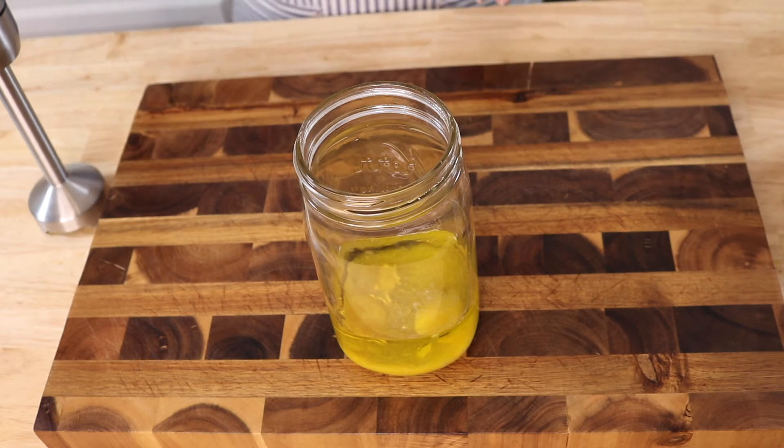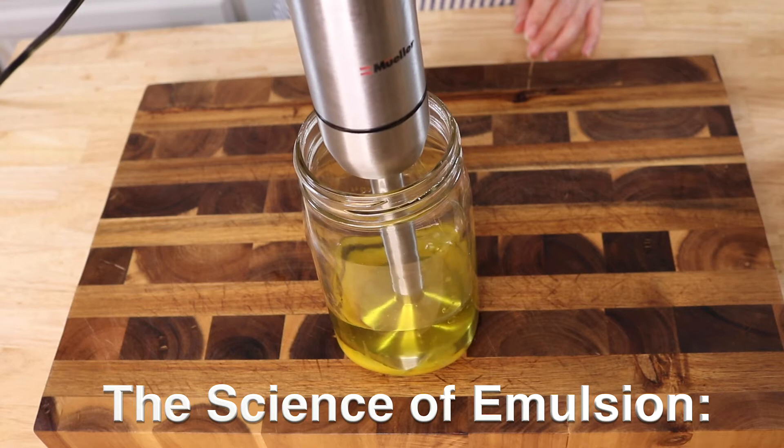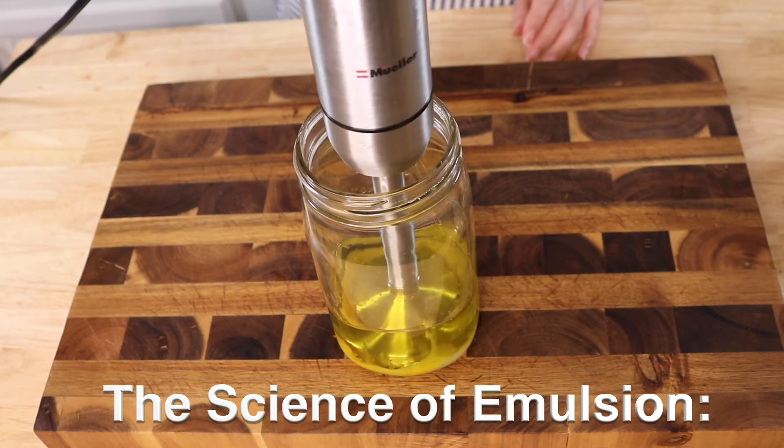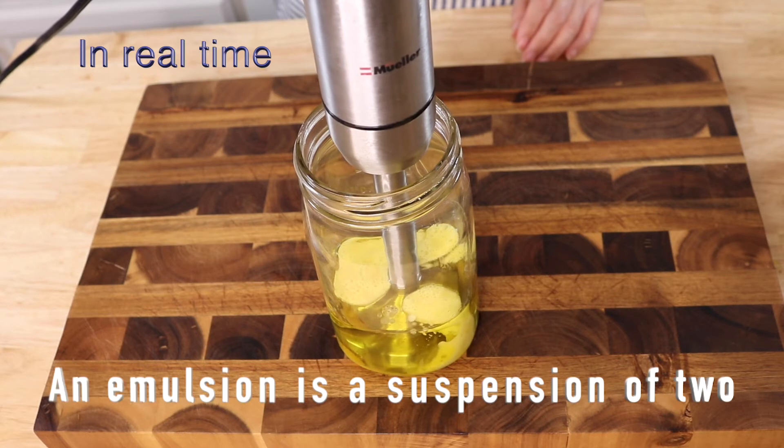Place the immersion blender at the bottom and leave it there for about 20 seconds before starting to lift it slowly. Now you're going to see before your eyes the science of emulsion.